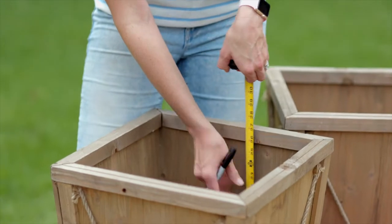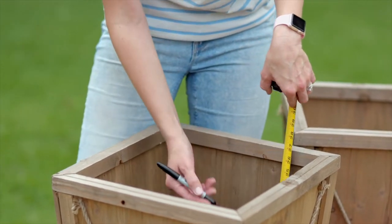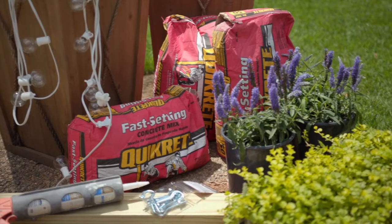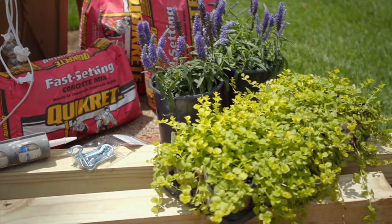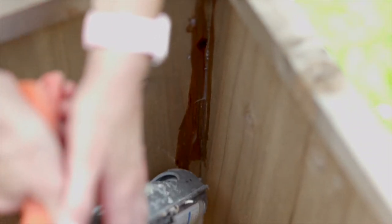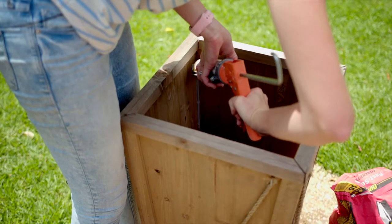I'm going to leave room on top of the concrete that's going to go down in here, so I'm going to mark how high I want the concrete to come up, that way there's room at the top for dirt and plants. I'm applying silicone caulk in all of the corners and crevices so that the concrete doesn't seep out all over the patio.